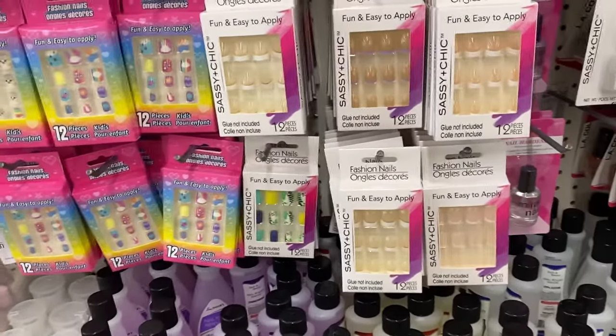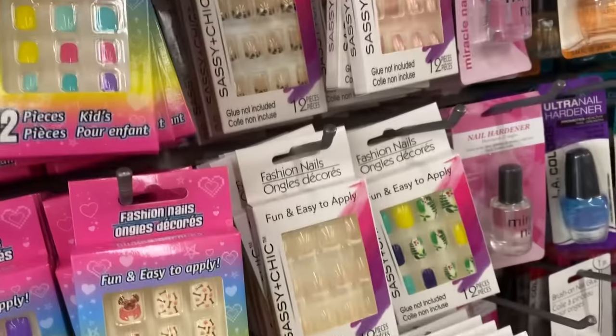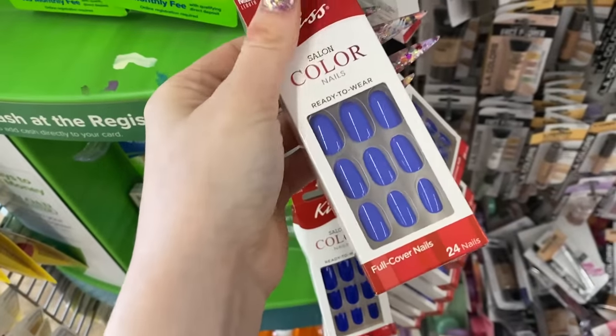This one has a lot of press-ons, although these ones look like they're for kids. These ones look fine. Oh wait, we found some more press-ons — these ones look nice!